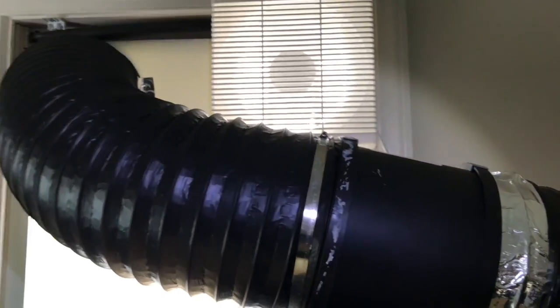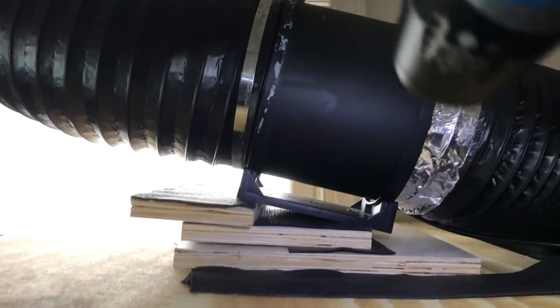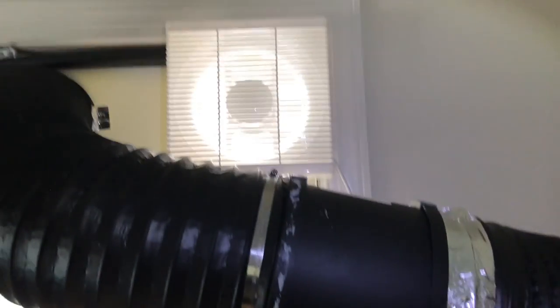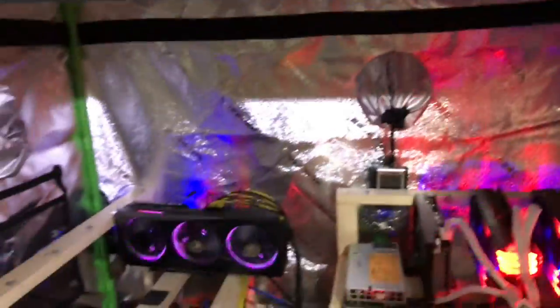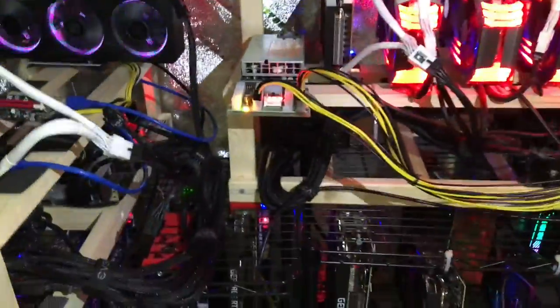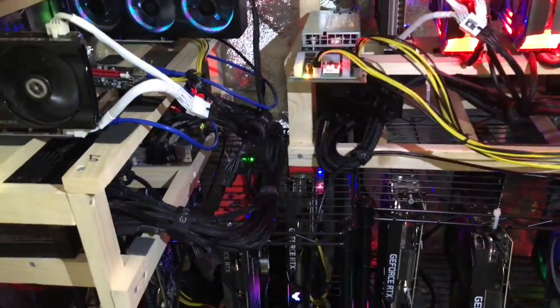Right there — a simple $40, 300 CFM exhaust fan and it's worked like a champ. It's positioned up high near the top of the window, taking all the heat that collects from the grow tent's radiation and getting it out of the room. It keeps both the room temps and the grow tent temps lower. Forty bucks — you don't need anything fancier.